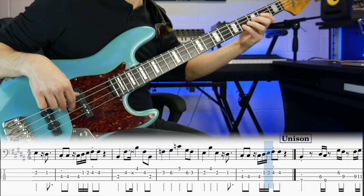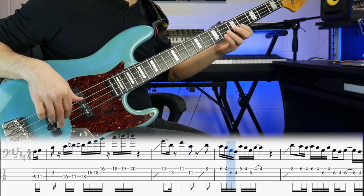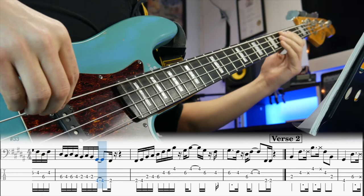Learning Sir Duke is a rite of passage for any serious bass player, particularly the unison section. I was originally going to make this video about a number of Nathan Watts bass lines, but there are enough talking points in this song alone to warrant its own video. This is a series of videos where I analyse the bass lines of legendary bass players, and I point out things that you can use to make your own bass lines sound great.